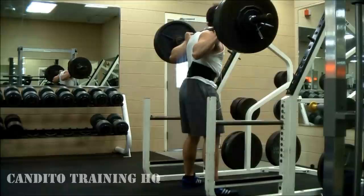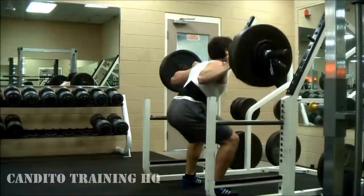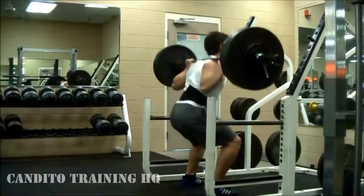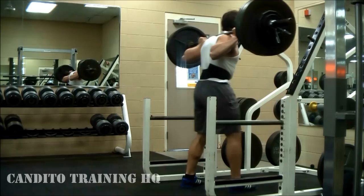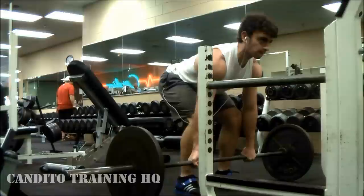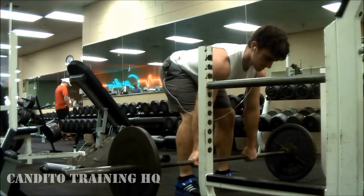So I added 10 pounds and went for the hardest set of the day by far, and it actually still felt pretty good. For a lot of these workouts I like keeping a little bit left in the tank. When I'm going to parallel I like doing only three hard sets of six reps and leave nothing in the tank. When I'm doing full squats like this, I like doing a bit more volume and not necessarily going to complete failure.